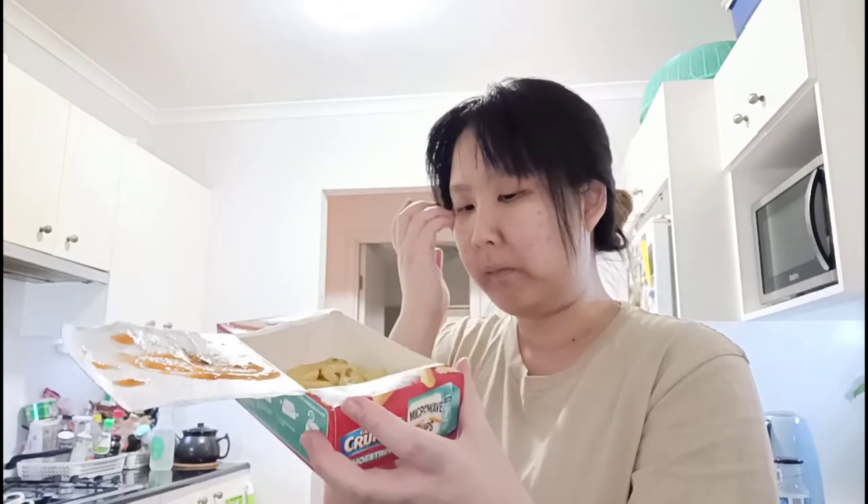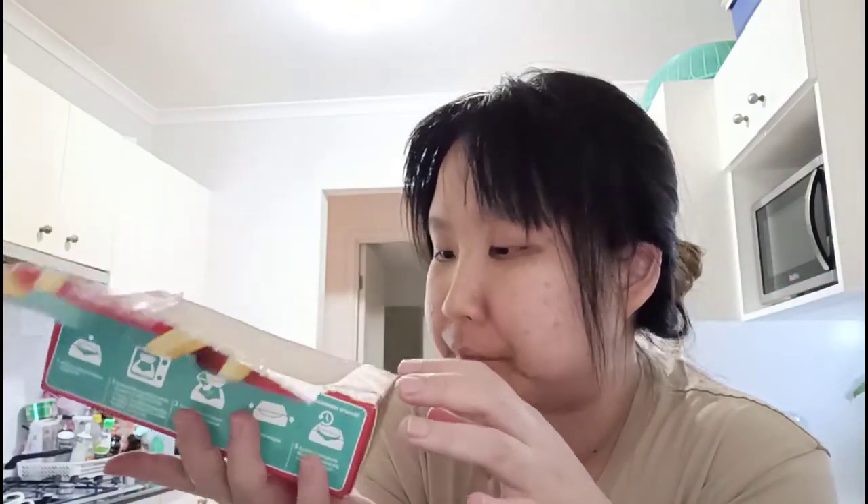140 grams is quite a lot actually — I'm pretty surprised. So this is good: texture maybe about 3.5 out of five, taste 5.5 out of five, crunchiness level about 3.8 out of five.